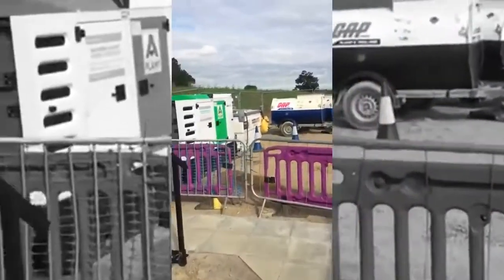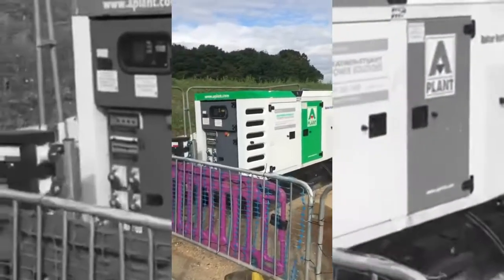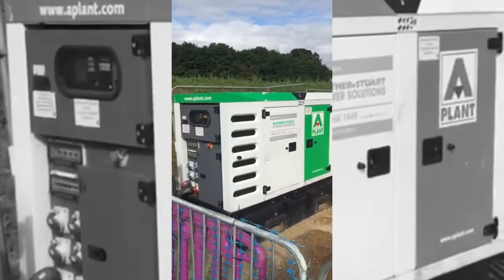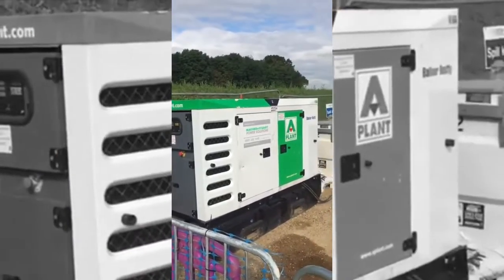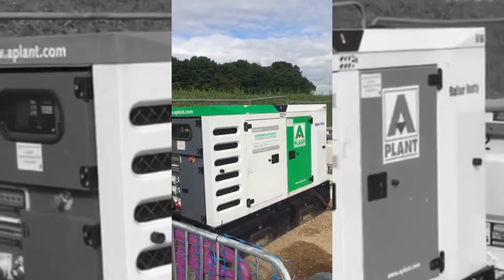And it takes eight hours to charge it up with this big generator. Zero emissions, my ass.